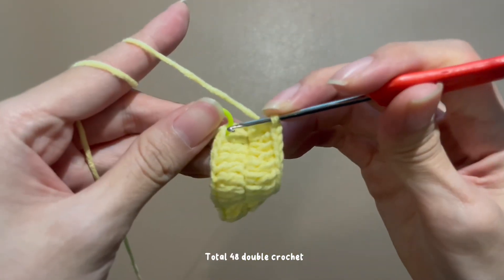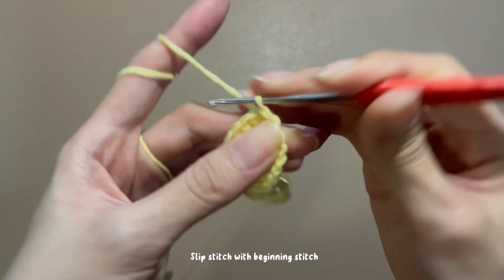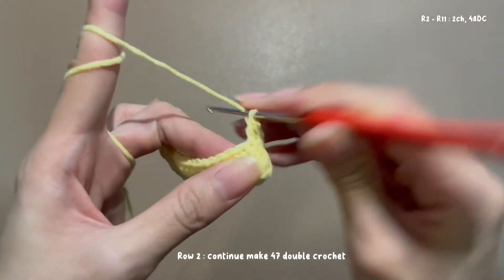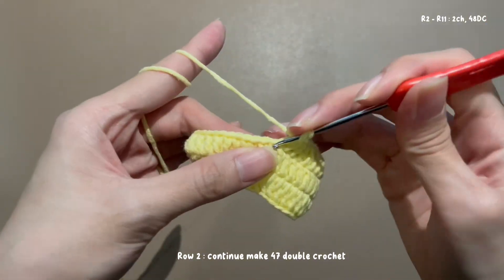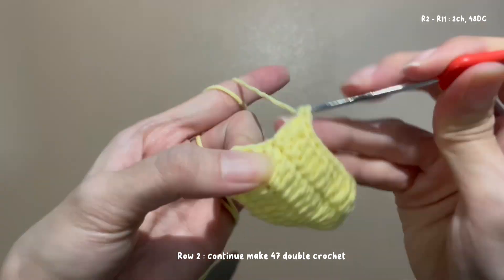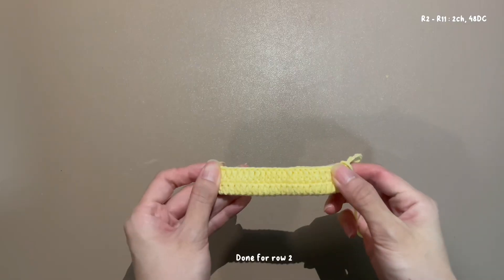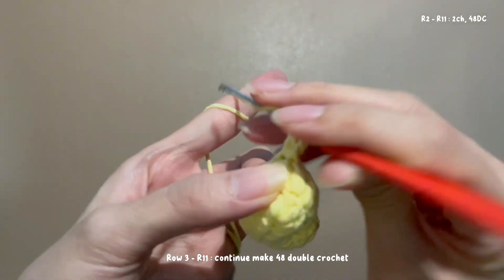At the last stitch, make 2 double crochet. Total 48 double crochet. Slip stitch at the beginning to complete the row. Done for row 2.